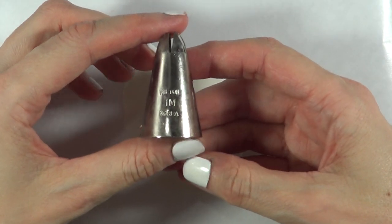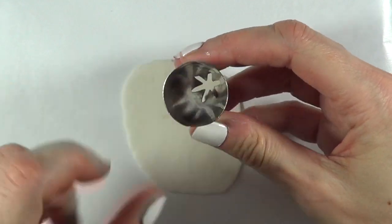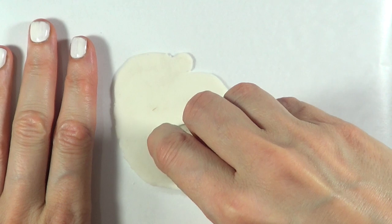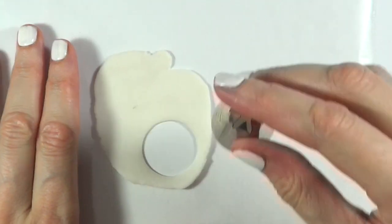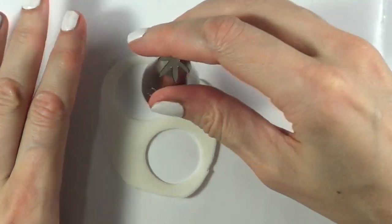Then I'm going to be taking my Wilton 1M tip. I'm going to be using this to cut twice because it's a perfect circle. If you have like proper polymer clay tools and you have a round one, just feel free to use that one. I just don't have it, that's why I'm using this.